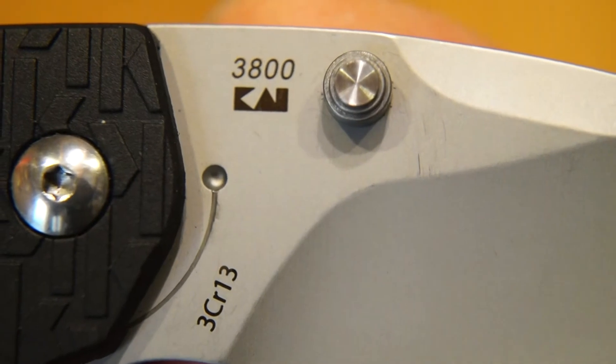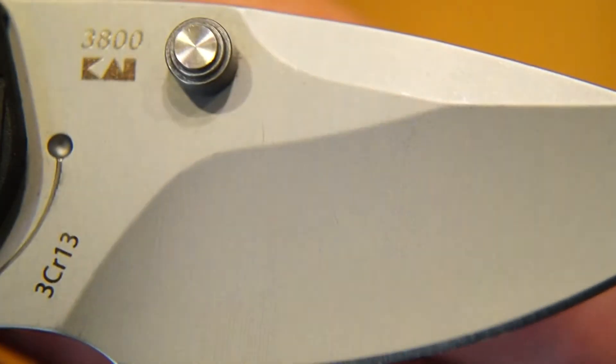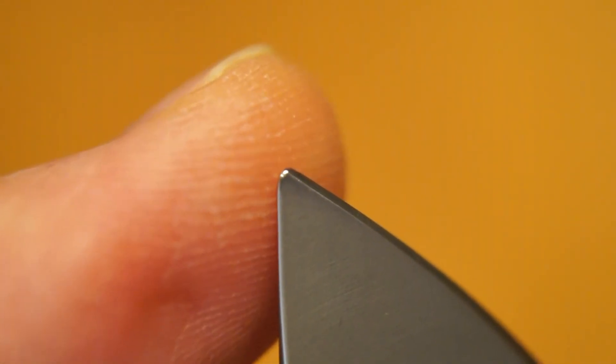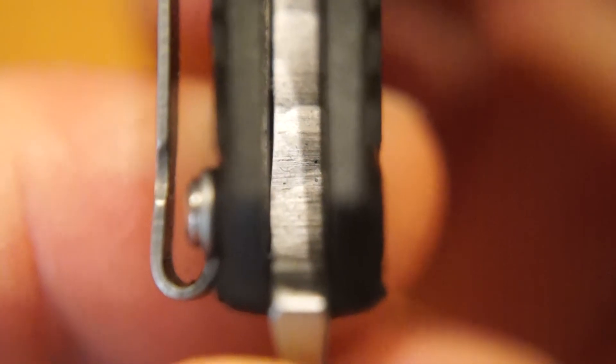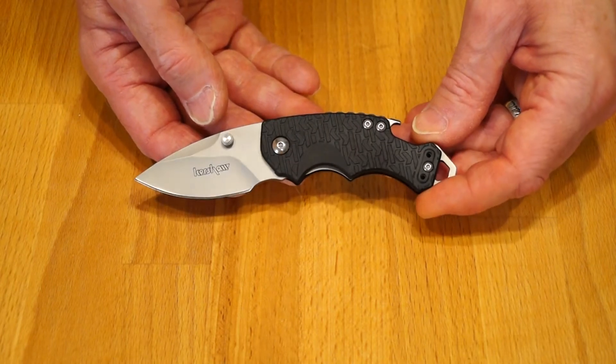The China mark is on the scale in the right place. I do like this K pattern — that's nice. There are markings for the model number and the 3cr13 blade material, though whether it actually is 3cr13 is another thing. My specimen does seem to have a slightly rounded-off tip rather than a sharp point. Let's have a look at the inside of the back spacer — well, I've seen a lot worse. Blade centering is not too bad.